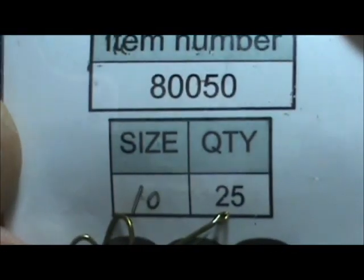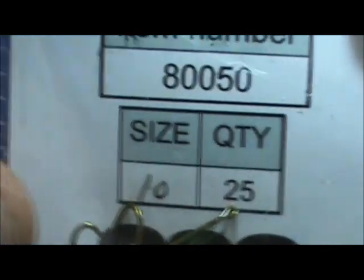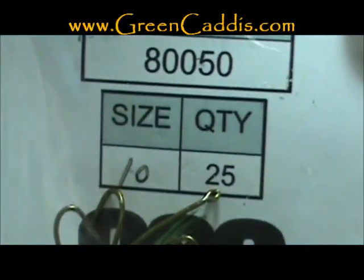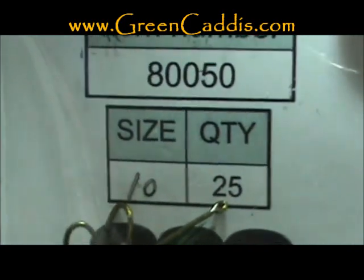The hook I have in the vise is an 80050. It is a size 10 curved shank straight eye nymph/dry hook from Green Caddis Outfitters, GreenCaddis.com.